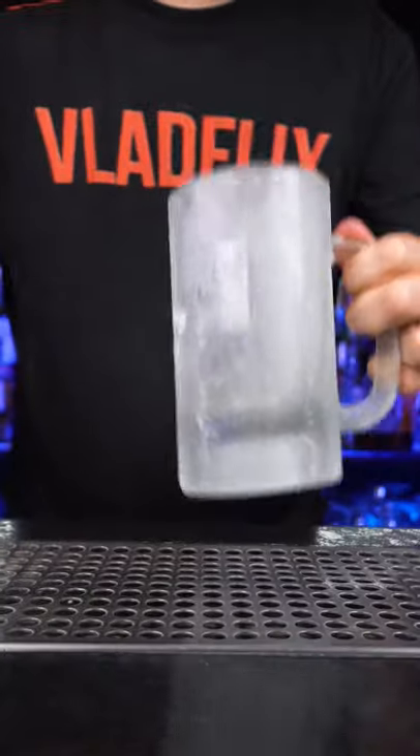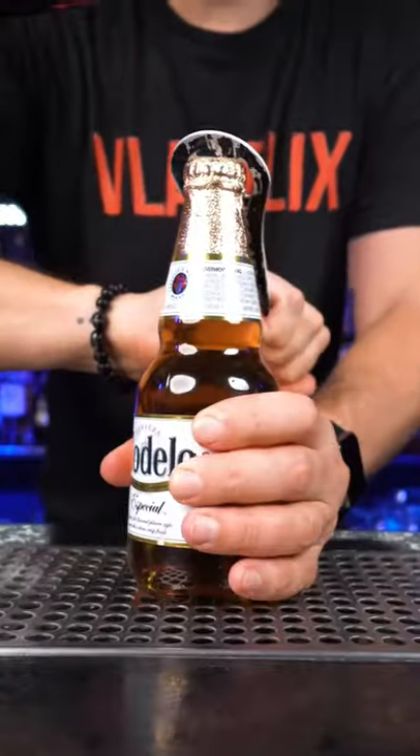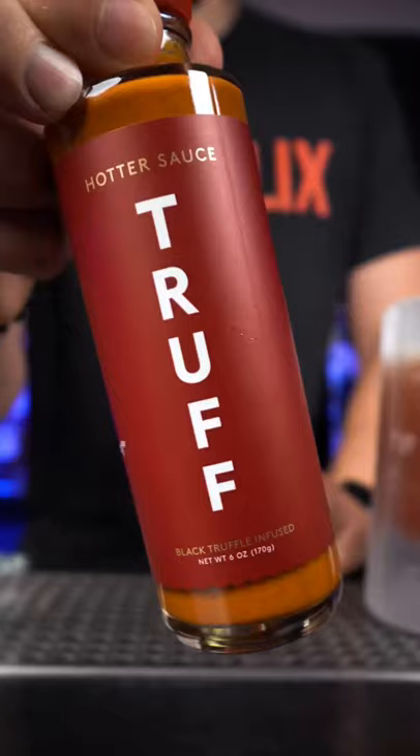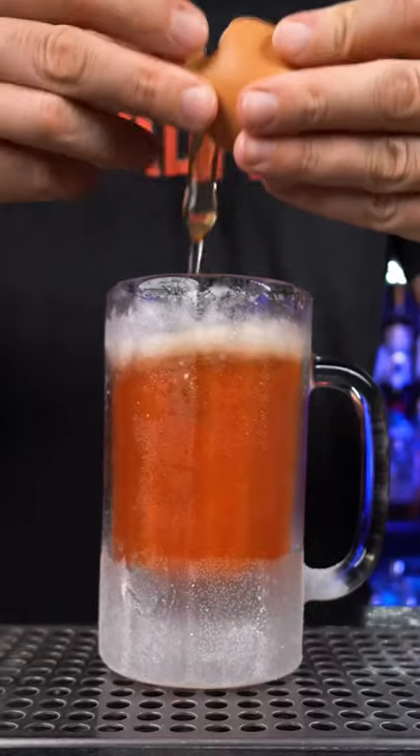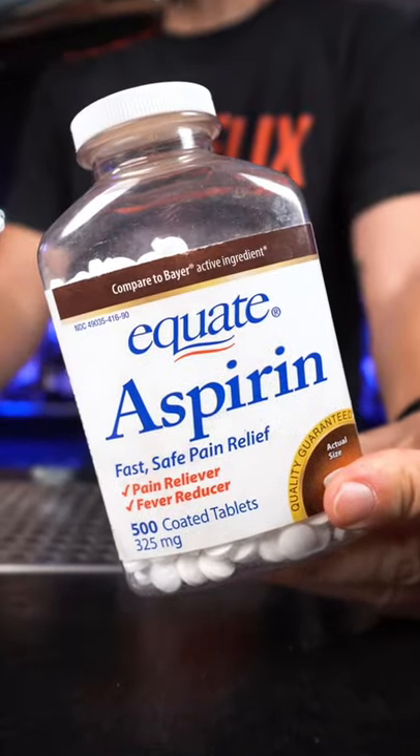Let's make a red-eye. We need a chilled beer glass, beer for about 4 ounces, add 6 ounces of tomato juice, hot sauce, just a little bit of salt, some pepper, and one raw egg. And he also put aspirin.